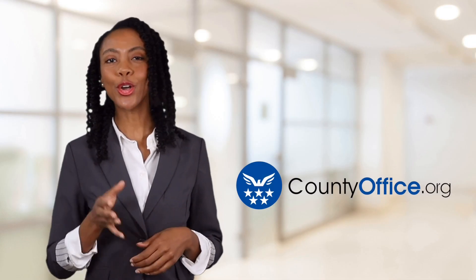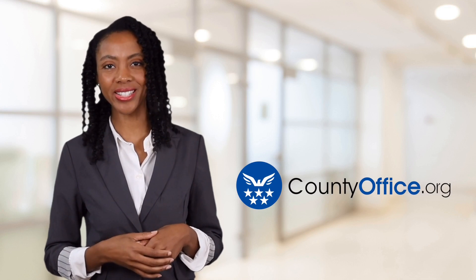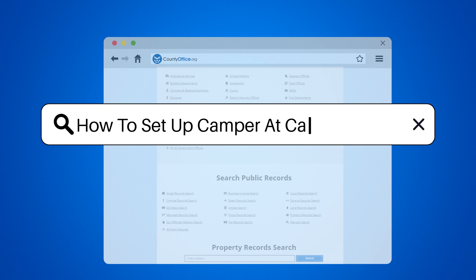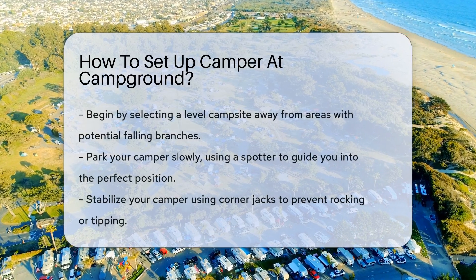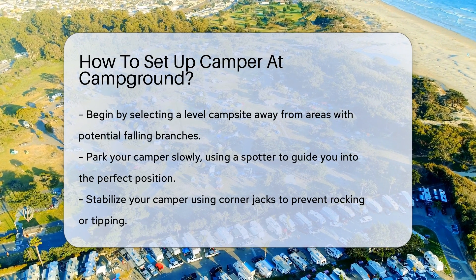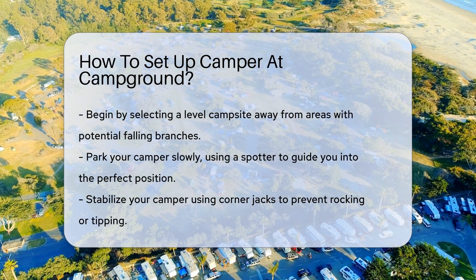Welcome to County Office, your ultimate guide to local government services and public records. Let's get started. How to set up a camper at a campground. So, you've ventured into the great outdoors, camper in tow, ready to tackle the campground. Setting up a camper can be a breeze or a challenge, depending on your prep work. Let's roll up our sleeves and get your camper feeling like a cozy retreat.